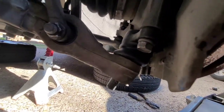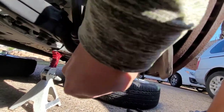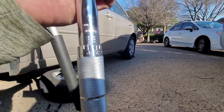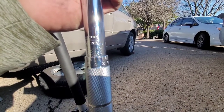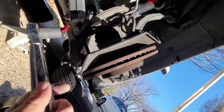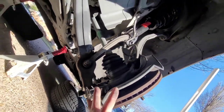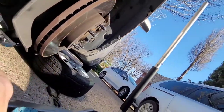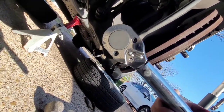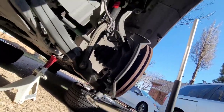We're going to put on the nut that came with it — it's time to torque everything down. The top two bolts are 72 to 86 foot-pounds, so I'm setting mine at 84 foot-pounds. Going in and torquing to 84 foot-pounds — hear that little click? That's good.